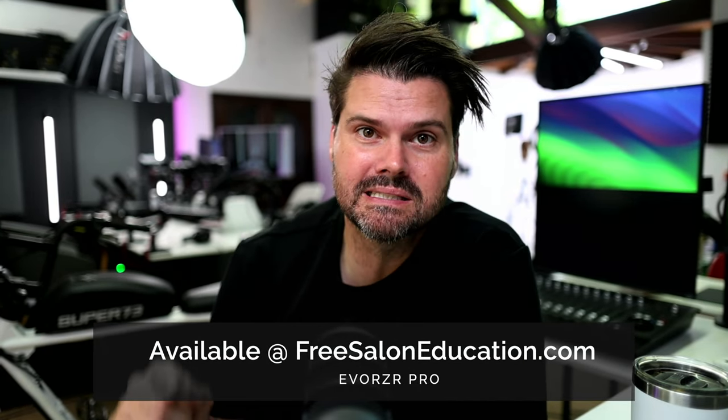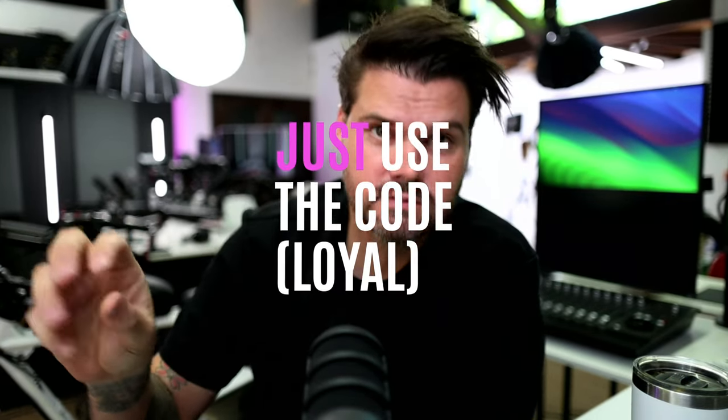Go check it out on our website — the link is in the description. I'm going to give out a few Evo Razors, so just leave a comment below. Also, if you want to save 50% off on the Evo Razor or any of our tools, use the code LOYAL at checkout and you'll get 50% off your tool purchase.